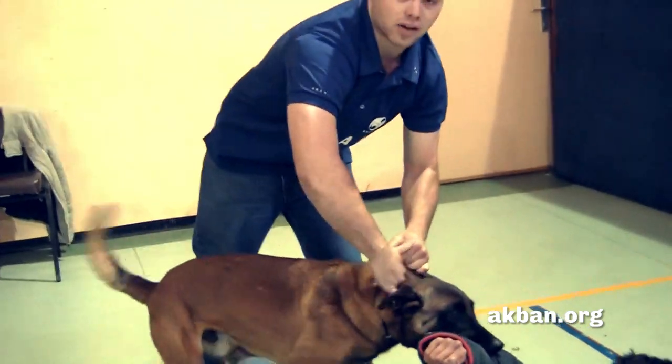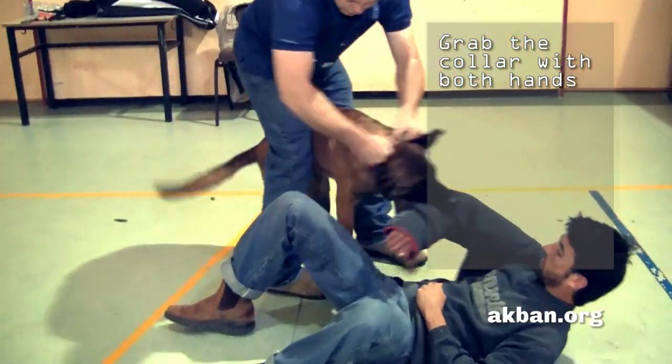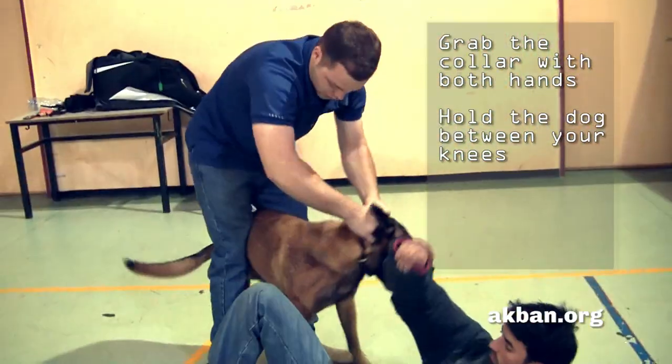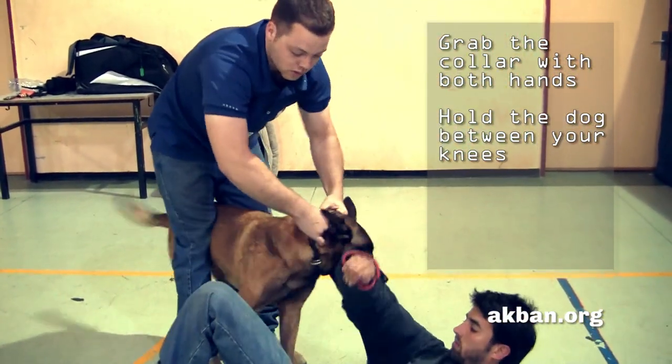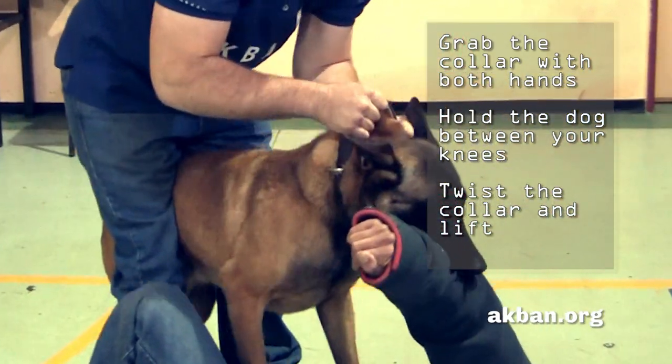When a dog attacks a victim or a child, walk behind the dog. Grab the collar firmly with both hands. Straddle the dog and squeeze your knees to immobilize the dog. Then twist the collar and lift, paying attention so you won't get bitten by the dog yourself.